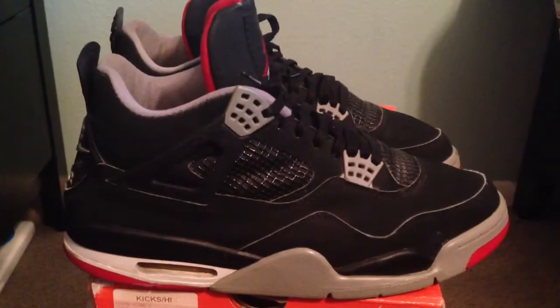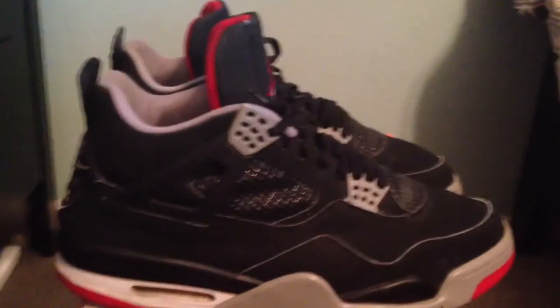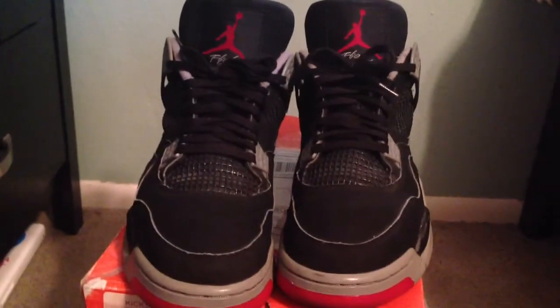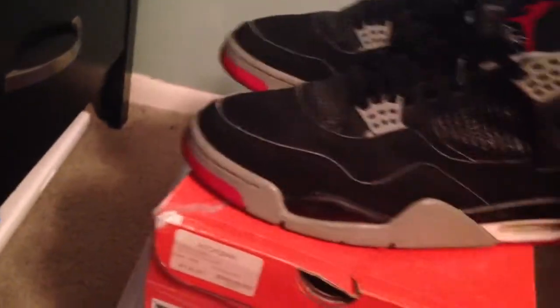But yeah, that's my pickup right here. I will keep you guys updated on the before and after and during the restoration project. So take one last look at the 99 Bred 4s. The bottoms — forgot to show you guys the bottoms. They are worn.